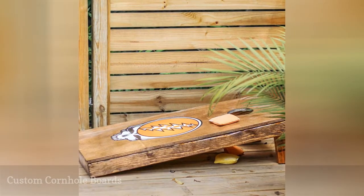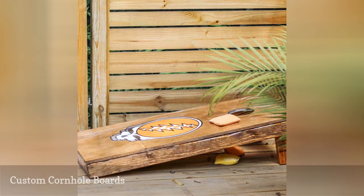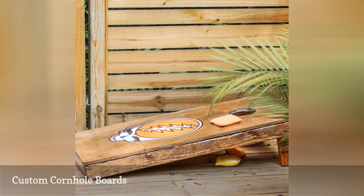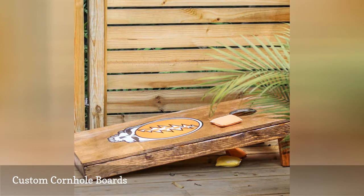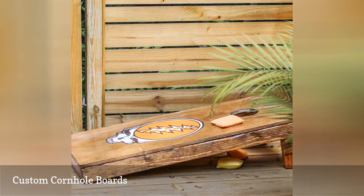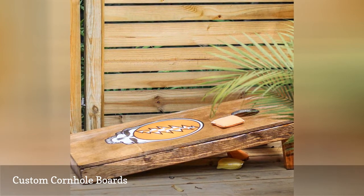You can create your own custom cornhole boards with this free tutorial from Designing Vibes. You'll need a few sheets of plywood and a few 2x4s plus a few other supplies, and you'll be ready to start building. Directions include how to use stain, sealer, and a decal to finish the project.